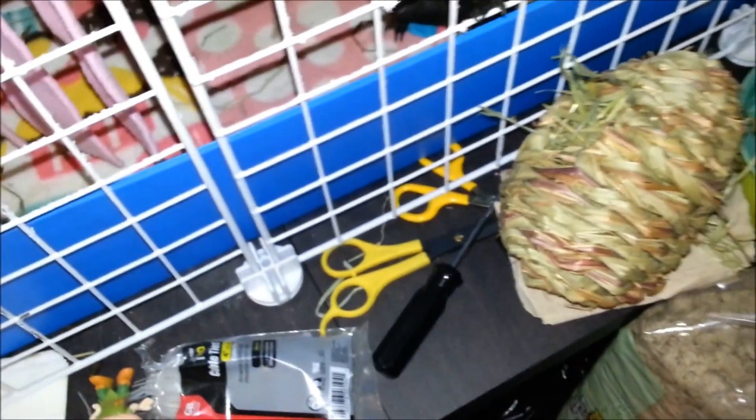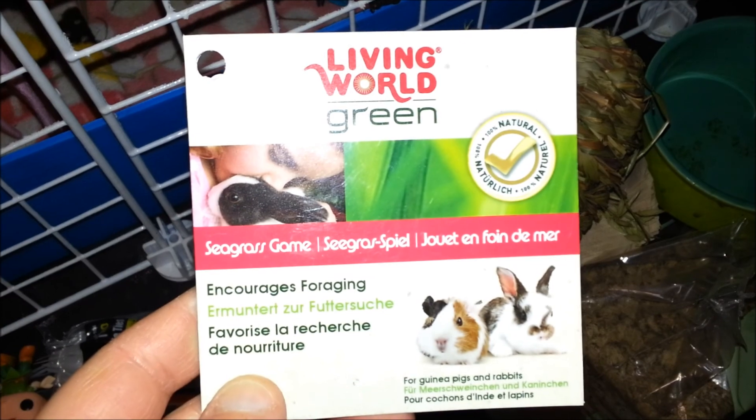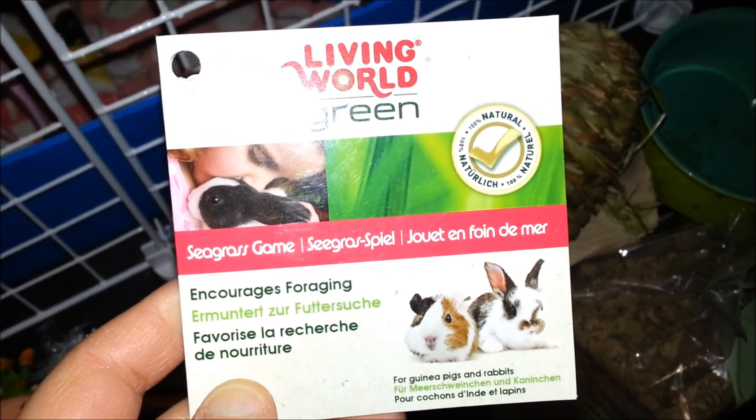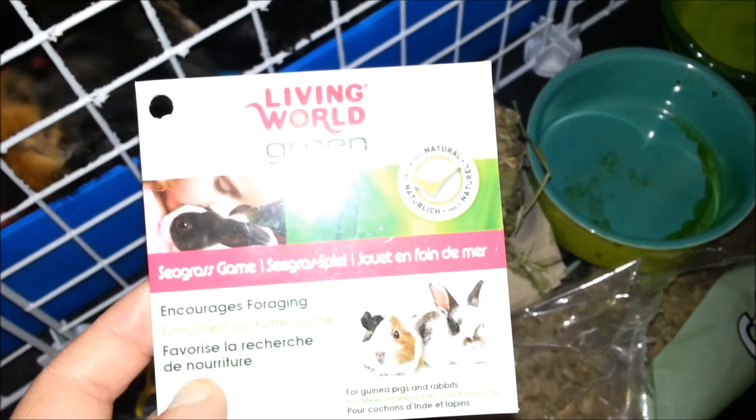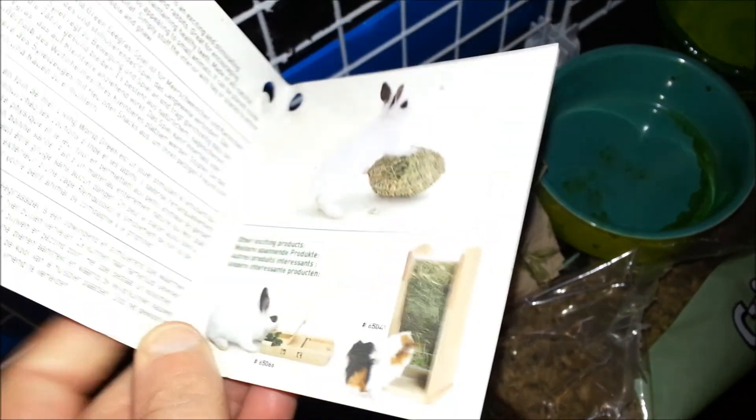This is what it came with. Look at this wooden Living World tag. This Seagrass Game encourages foraging. I think there's three different versions: there's one that's like a cube, then there's the one that has the pin in it, which I don't think my guinea pigs would like — so I'm glad I got the egg one.